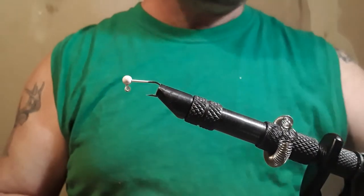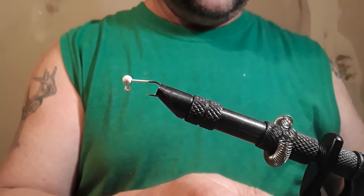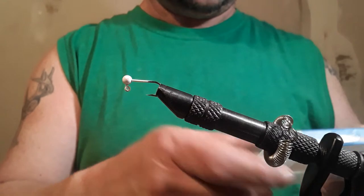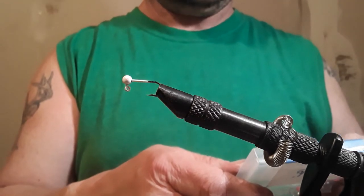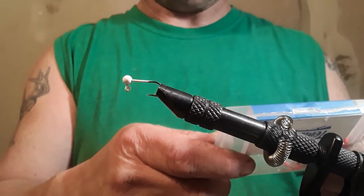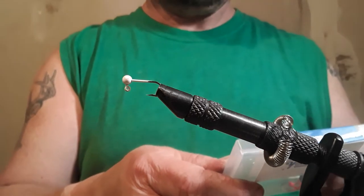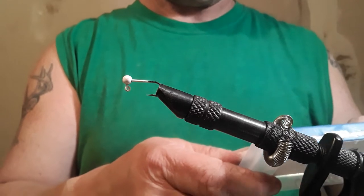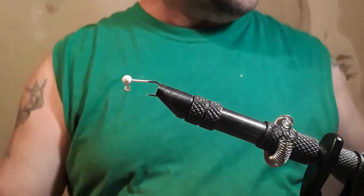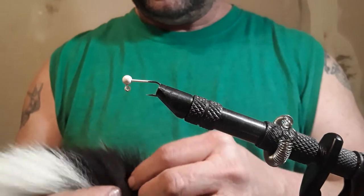I don't remember what size hook. Let me look — 1/64 ounce. It doesn't say what size hook. Made in China, shipped from California. Alright, it's going to be black with a little bit of white in it. Let's start with the black.